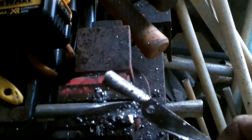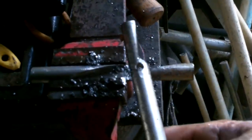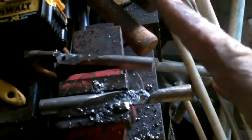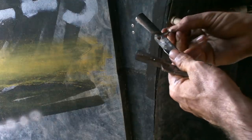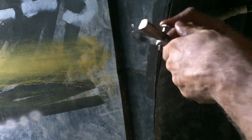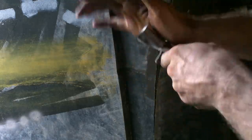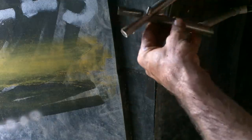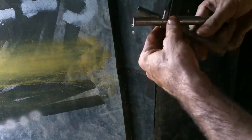I had to sharpen my bit about 20 times to do it, but I got through that thing. I think that's a good sign — it means the steel is strong. It should be good for a tool. Let's see what I've got here. Those are functional already!